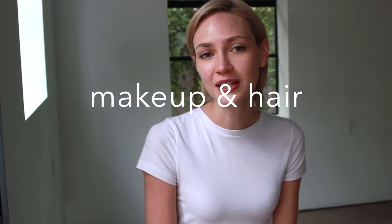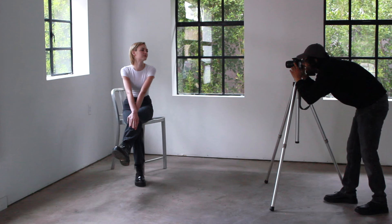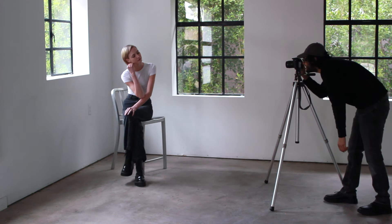Makeup and hair basics: I like to keep it really clean and simple when going to a casting. Make sure that you're not putting too much makeup on — a simple little bit of mascara, some lip gloss, and hydrated skin will do you just fine. Touches of concealer here and there are fine. Do what makes you feel confident.